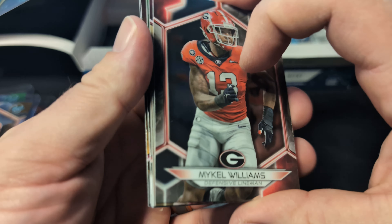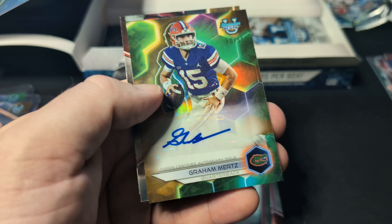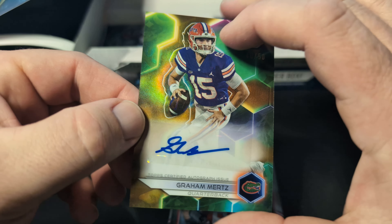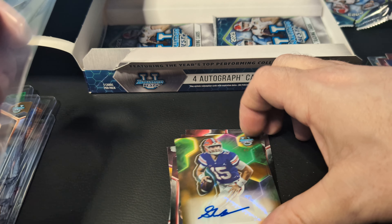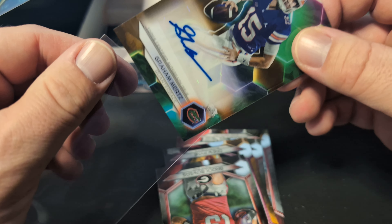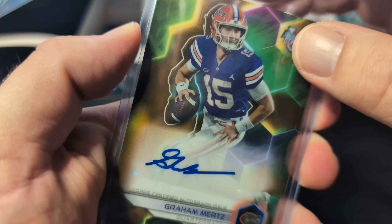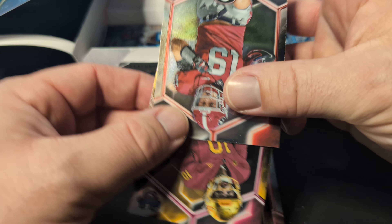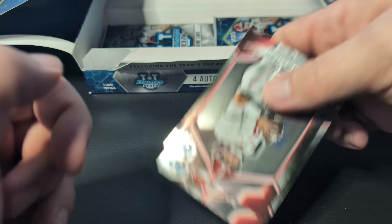We're going to need to grab some more top loaders here in a second. Mikel Williams, Jared Verse. Our next auto is Graham Mertz out of 50. So all the color refractors we've gotten have been 50 or less, except for one. Then Brock Bowers and Drew Pine.